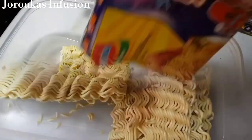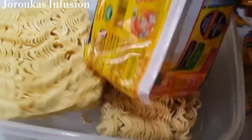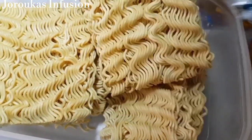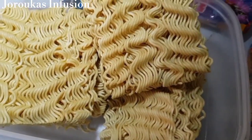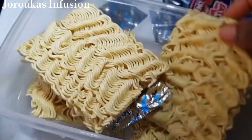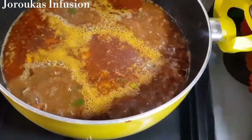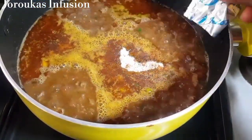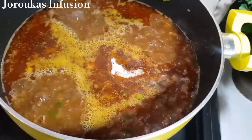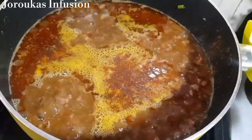I'm using the small packs of Indomie and I'm using about five packs. Take out all the seasonings and set them aside. The seasoning goes into my sauce — I'm using four of those seasonings and leaving one out.